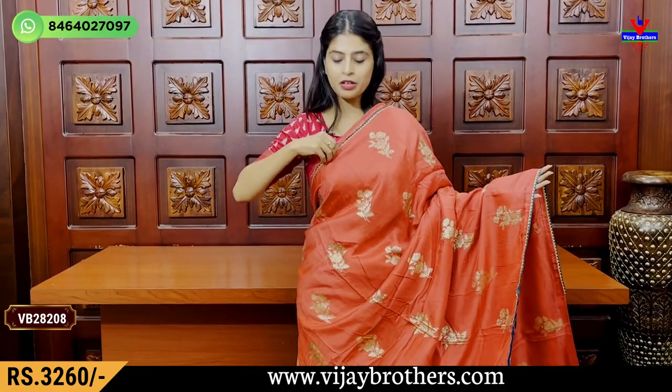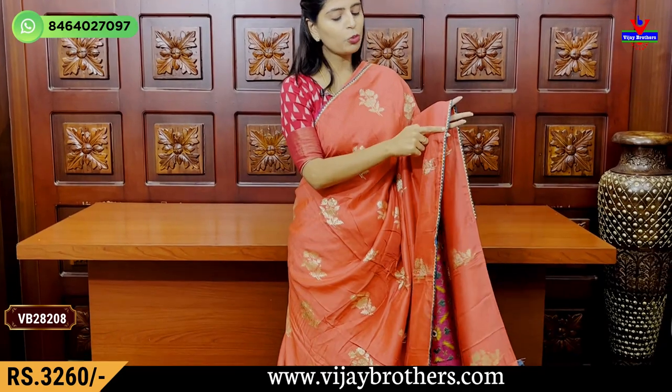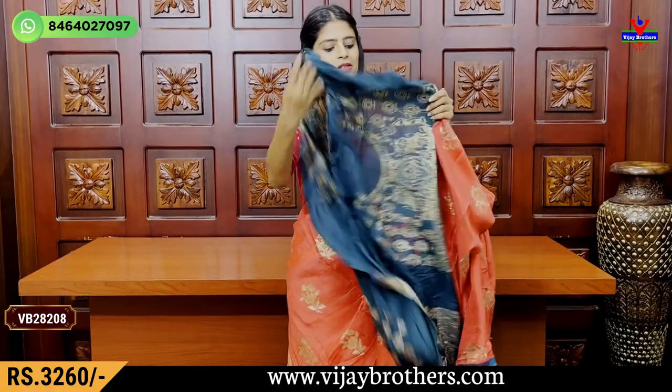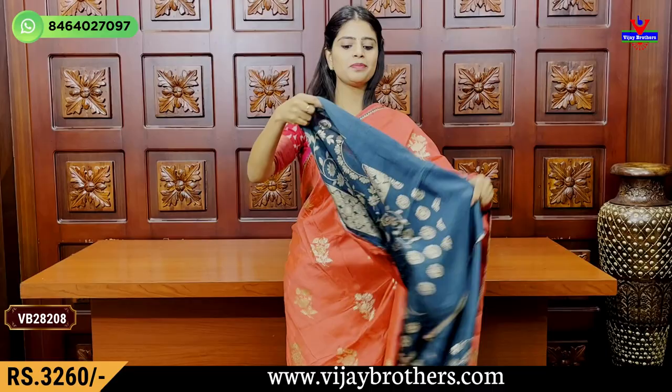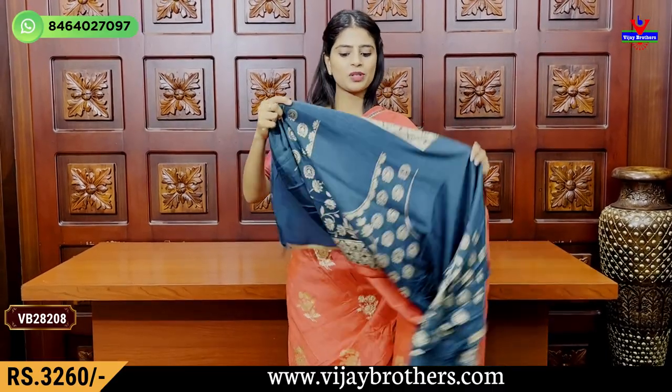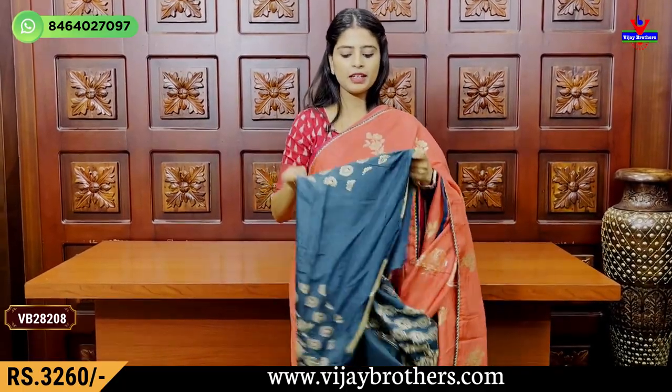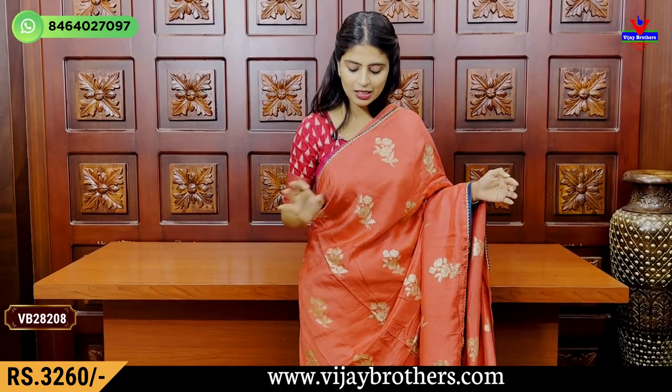My next color is a peach shade — a very beautiful peach color. The borders are done in contrast blue border and gotapathy border. The body part has golden sari florals with complete floral motifs. Running pallu with three-sides border and a complete weaving blouse. The price is Rs.3,260.